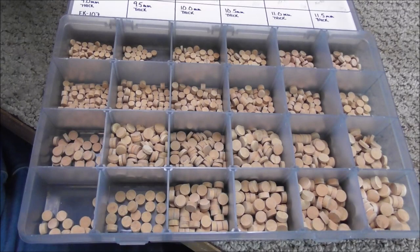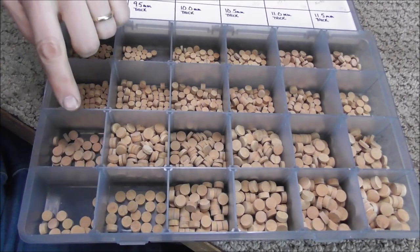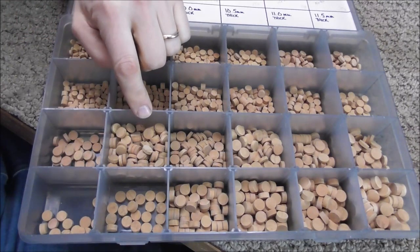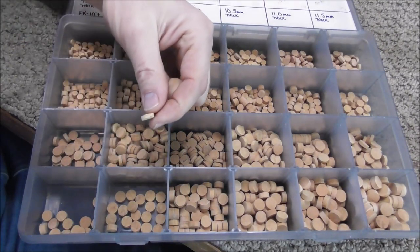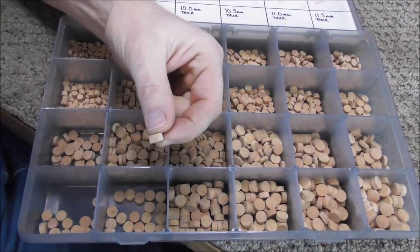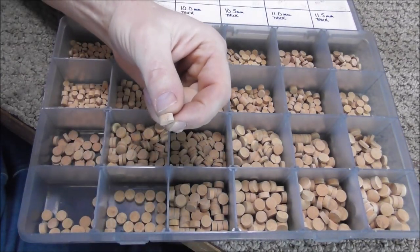For waterkey corks, you can also use cork pads, which are usually used on oboes. They are better quality and they last longer, but they are more expensive, so usually I only use those on professional instruments. Here's my set of cork pads — you could need any size, but usually it's a 9mm or 9.5mm pad you'll need. I have the thin ones, which are usually used on oboes, and I also have the thick ones, and those are the ones I use on the waterkey corks.